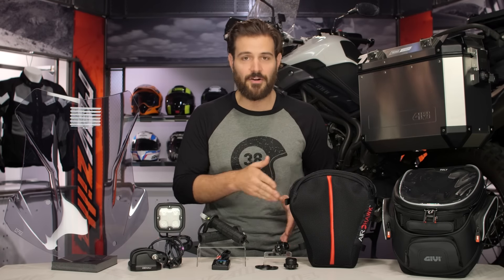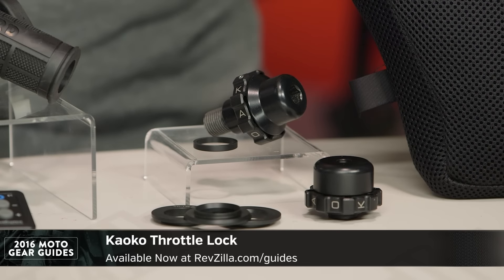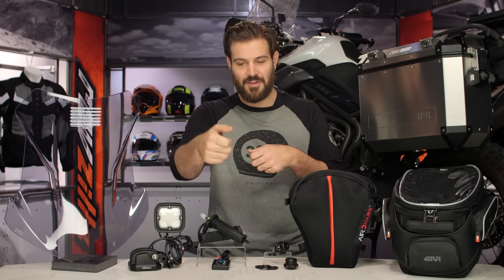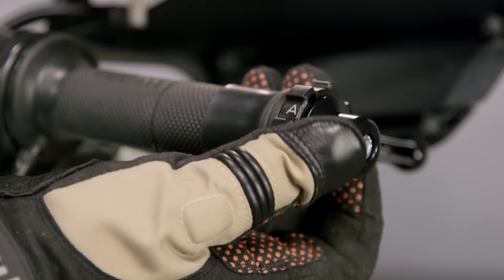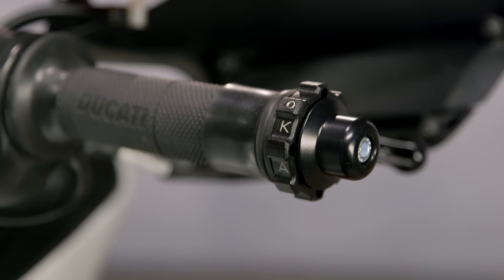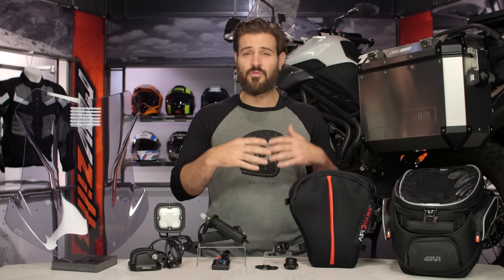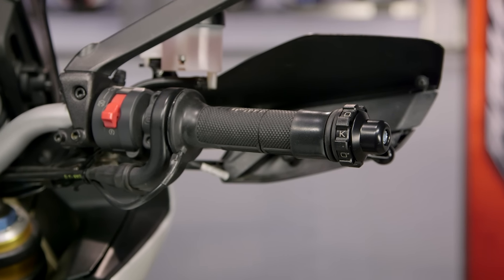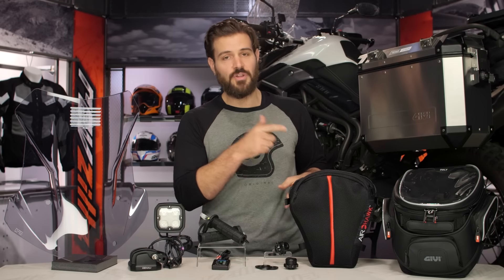Now we come to Kaoko Throttle Locks, which are going to do exactly that — lock your throttle. If you don't have electronic cruise control on your bike and you're going five or six hundred miles a day, your right hand gets tired. Kaoko Throttle Locks allow you to grab the knurled end, twist it back, and lock the throttle on — then simply twist it forward and it disengages and your throttle works normally. There are over 180 different Kaoko Throttle Locks on the market to work with a wide variety of different motorcycles, and that's why this is our top pick. It works, it's easy, and there's going to be one for your bike.